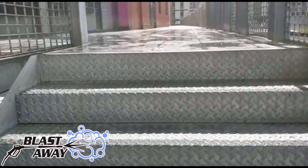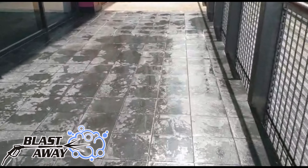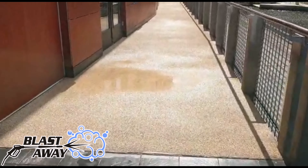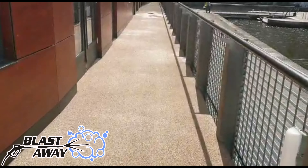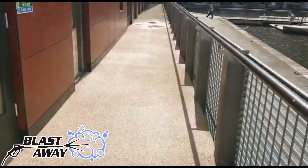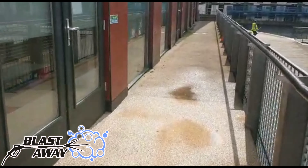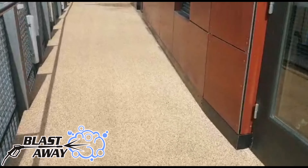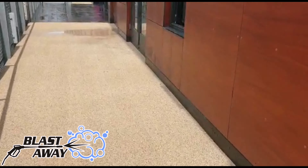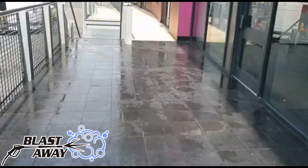Stairs. This stretch to just past these double doors — you can see the line there. So obviously got rid of all the corrosion from the bottoms. And all this side's been done.